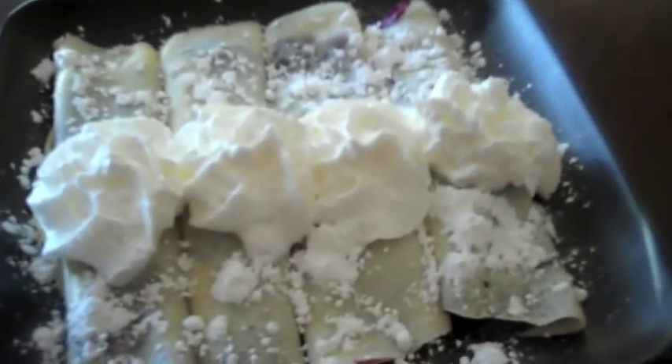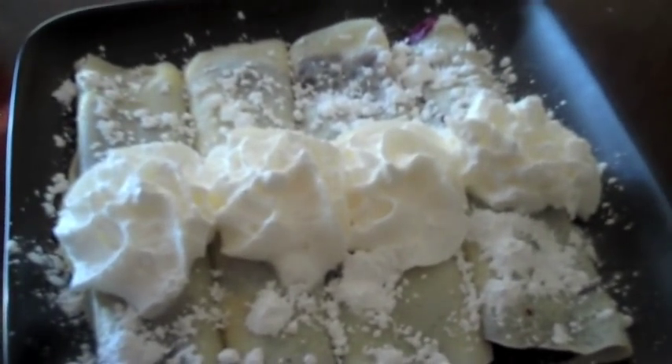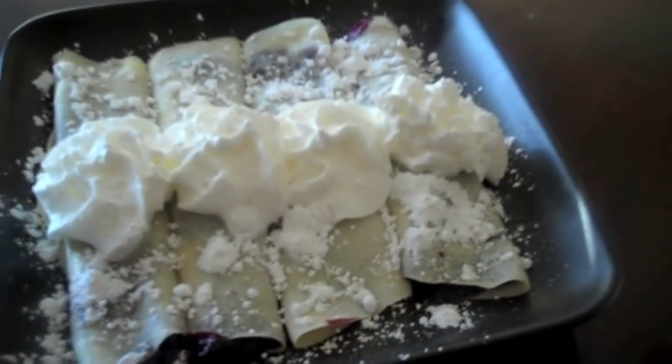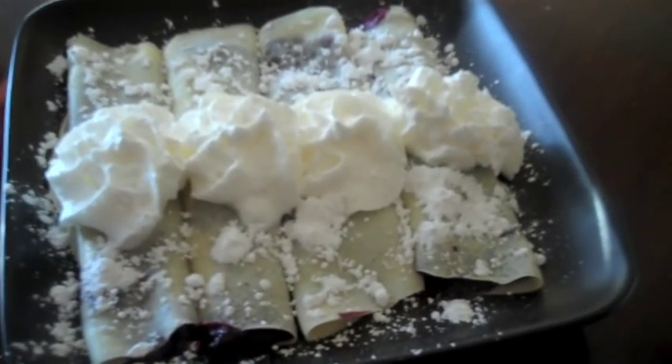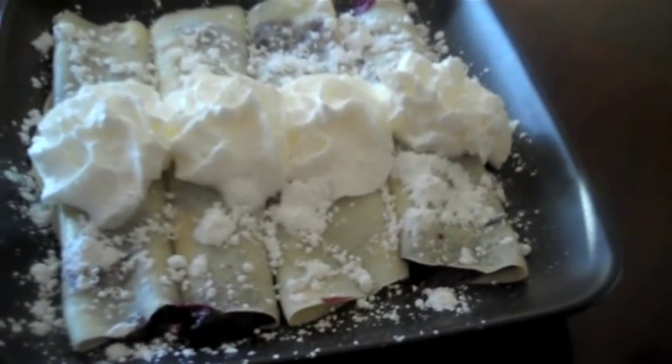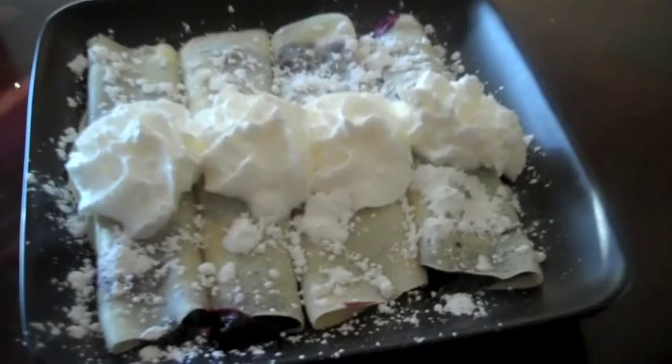Hey guys, I'm going to show you how I make my blueberry crepes. I also love apple filling in these, but these ones are blueberry. They're really, really easy, and they're so good. This is the thing that I make that Candice loves the most. But Megan requested this video, so here it is.